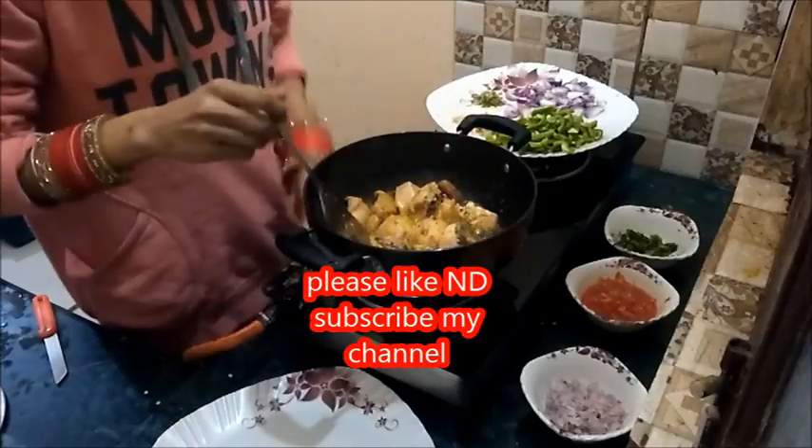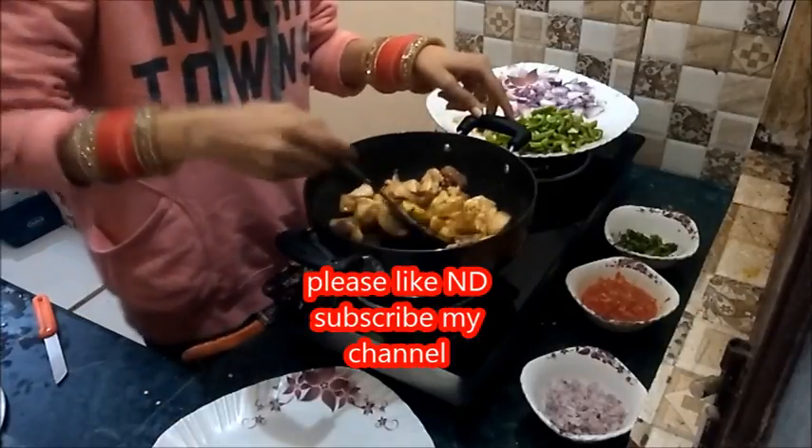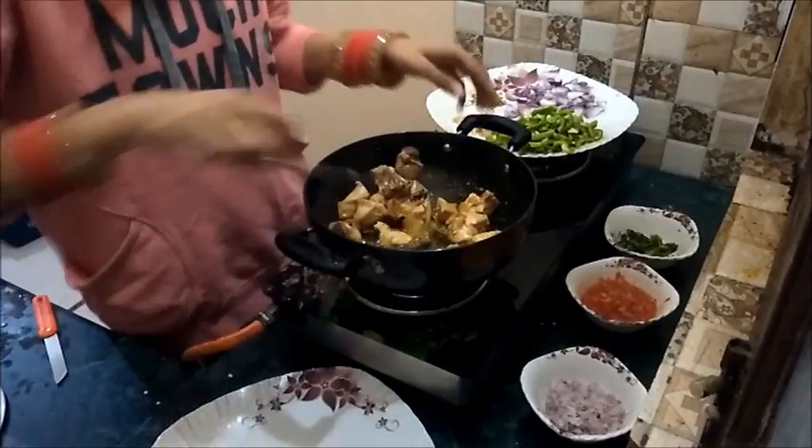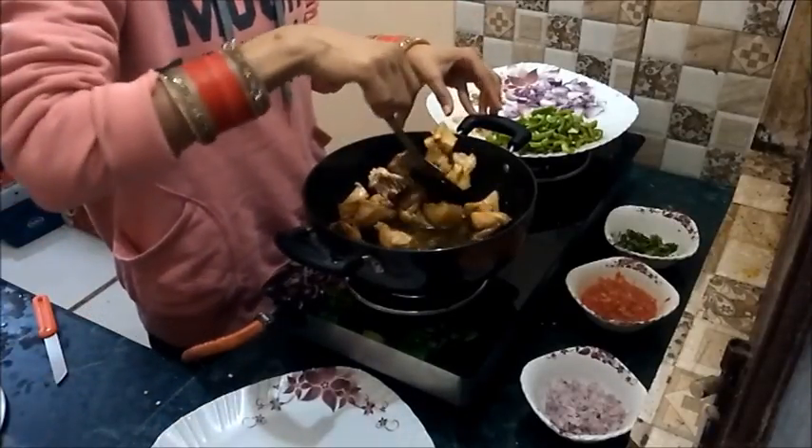After cooking it for 5 minutes, the color of the chicken gets changed. If you don't want to re-fry it, you can adjust accordingly.